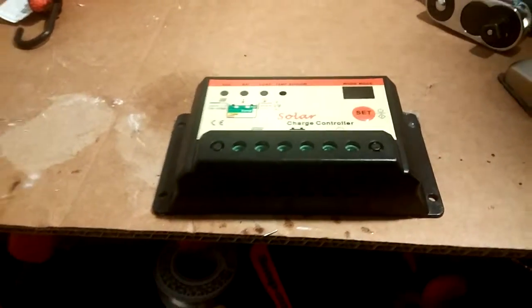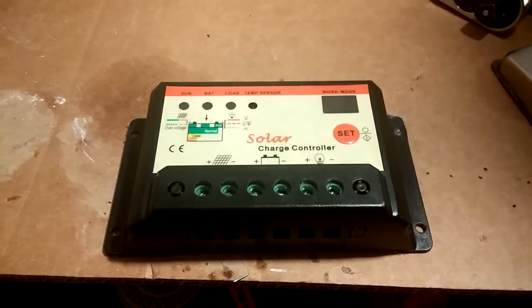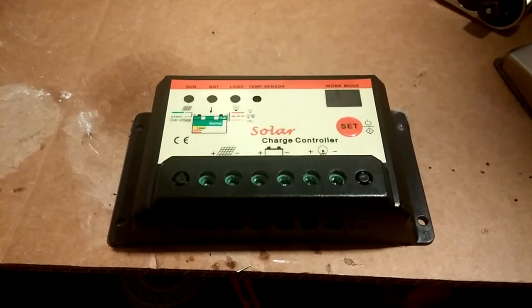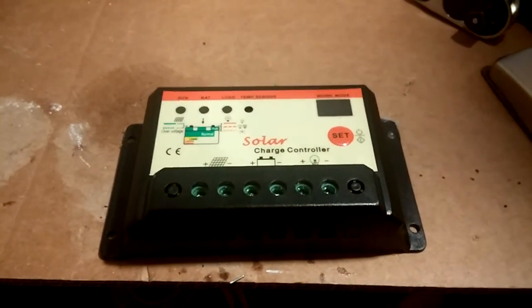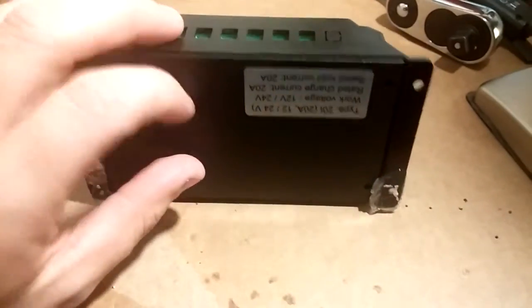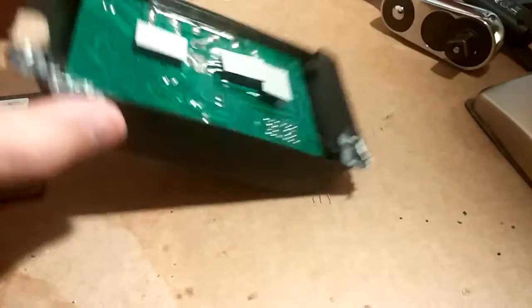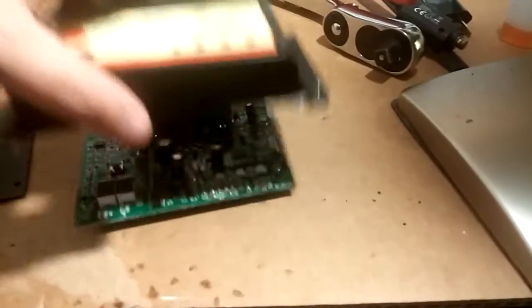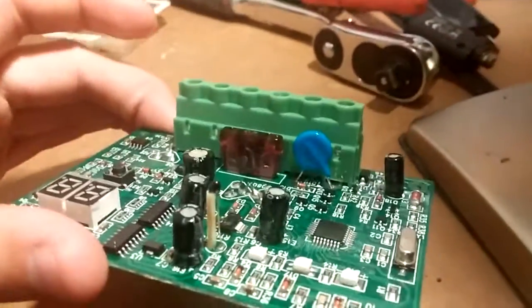It's already broken, might as well take a look at it on the inside and see what's up. I remember when I blew it up, I heard a popping noise like a fuse. So just out of nowhere I was like, you know what, I'm gonna check and see if it has a fuse. I take it apart, pop off the little chip, and lo and behold — a blown fuse!